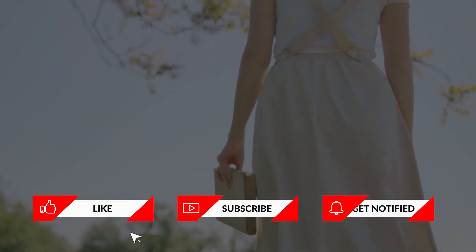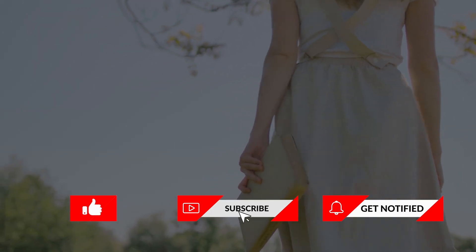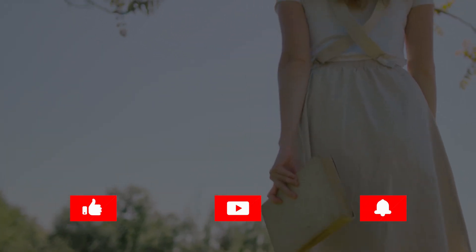I hope you learned a lot. Check out our channel for more health and wellness videos. Subscribe and click the bell for notifications. Thank you for watching!